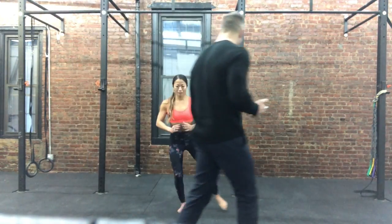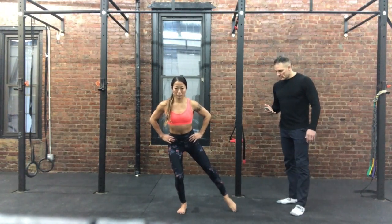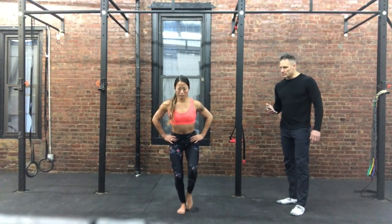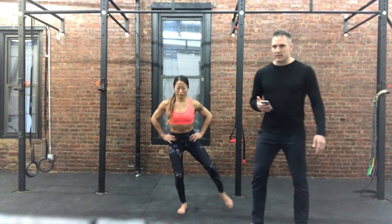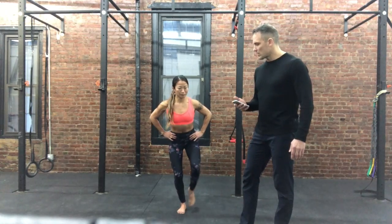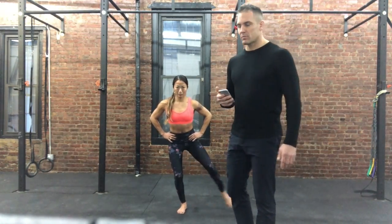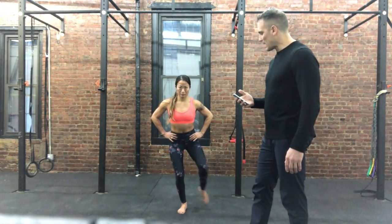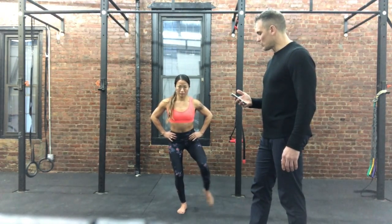Go right to the other foot, right away. Good — just going right from the back of the heel, straight out. 10 seconds to go. 5, 4, 3, 2, 1.